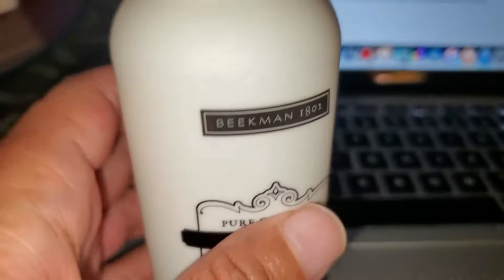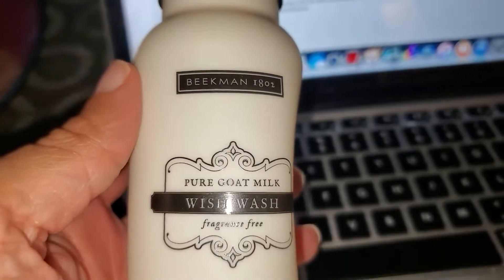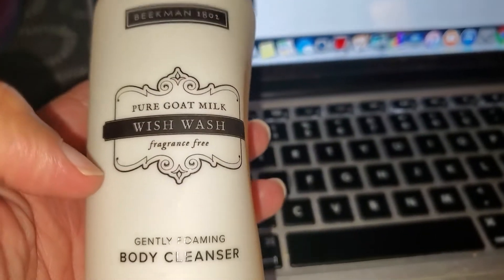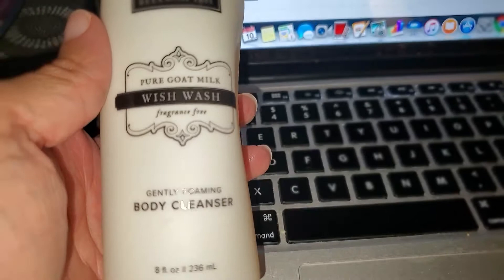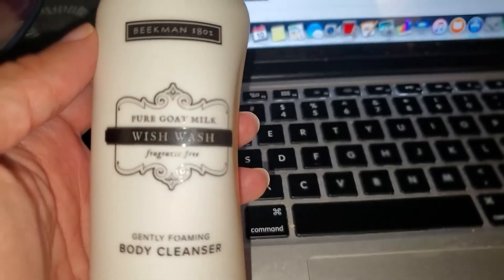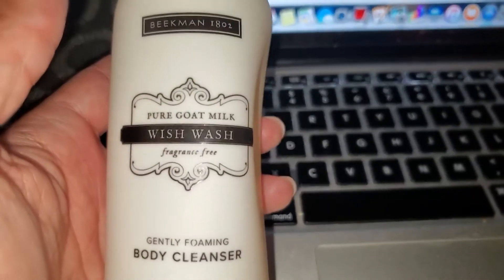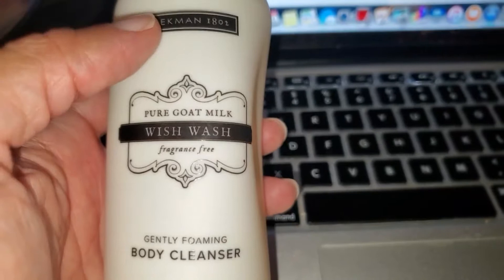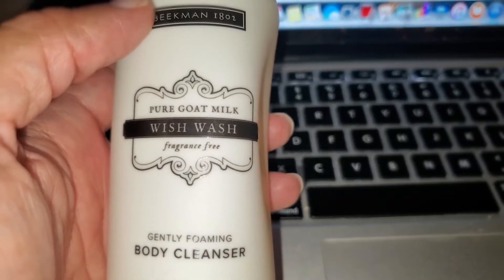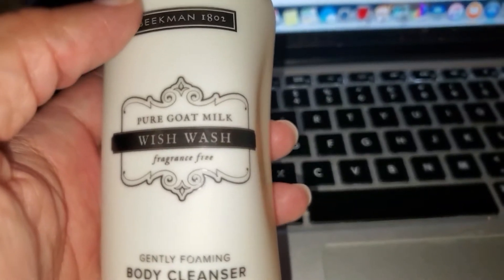They just came out with this wash here. I was flicking through channels when I was laid up with my tooth and saw that QVC had Beekman on their live, debuting new products. This one is called the Wish Wash Pure Goat's Milk Wish Wash — it's a body cleanser, but they also say it's so gentle you can use it on the face. I went ahead and snatched up two of these just in case.